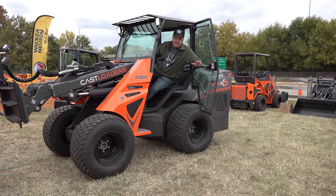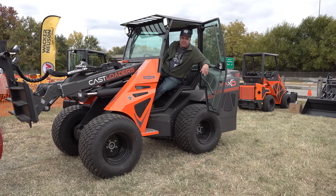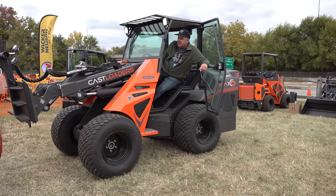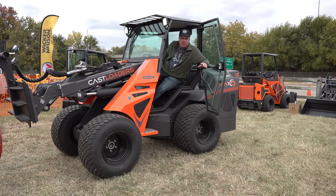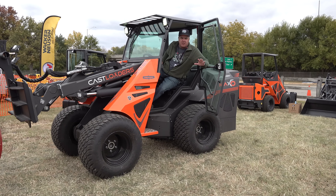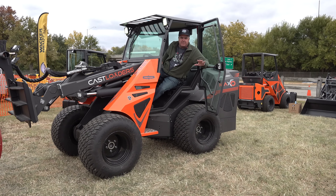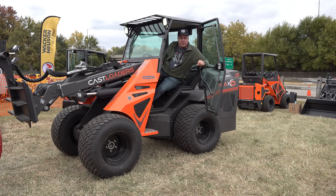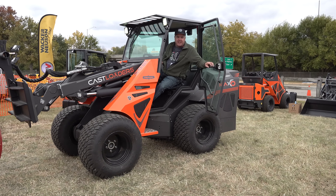We've had a fascination with these articulated loaders now for a couple of years, and I would really like to have one of these on the property. Got an opportunity here to look at this Cast loader today, and what I'm learning is that these loaders are different — they're not made the same. The different brands have some significant mechanical differences in how they're driven, and I don't really know what I want yet, so we're going to take a drive with this Cast. Let's get started.